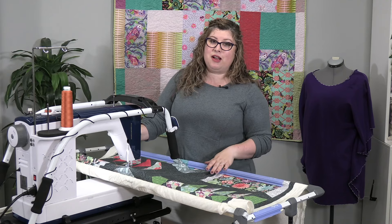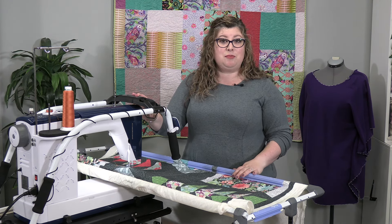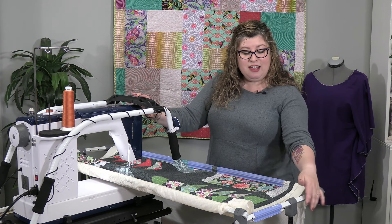We have this frame set up right now with the Little Rebel, but it will work with any domestic sewing machine up to 19 inches. The frame adjusts right here to accommodate the throat space of your machine and the height.